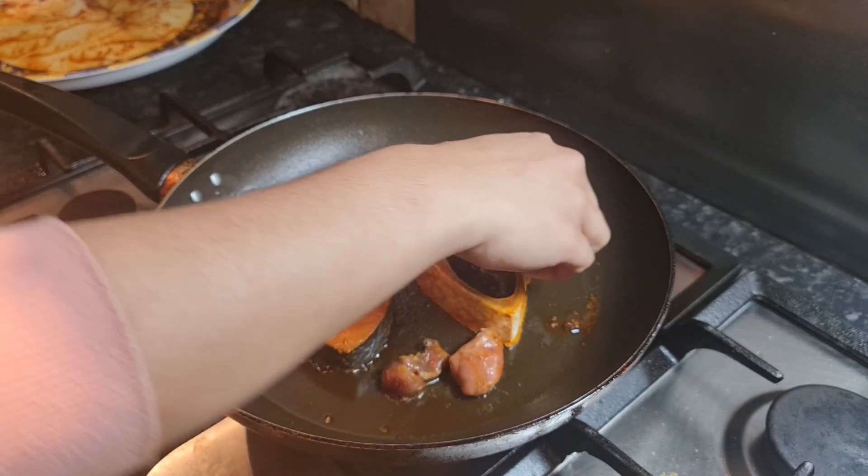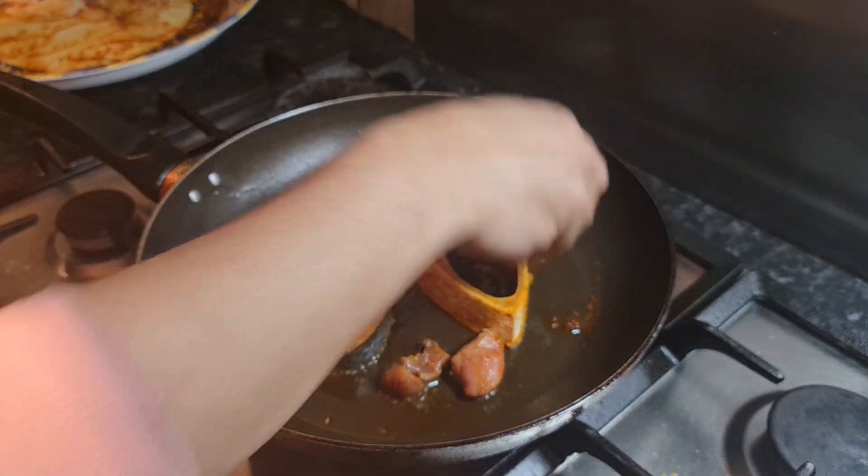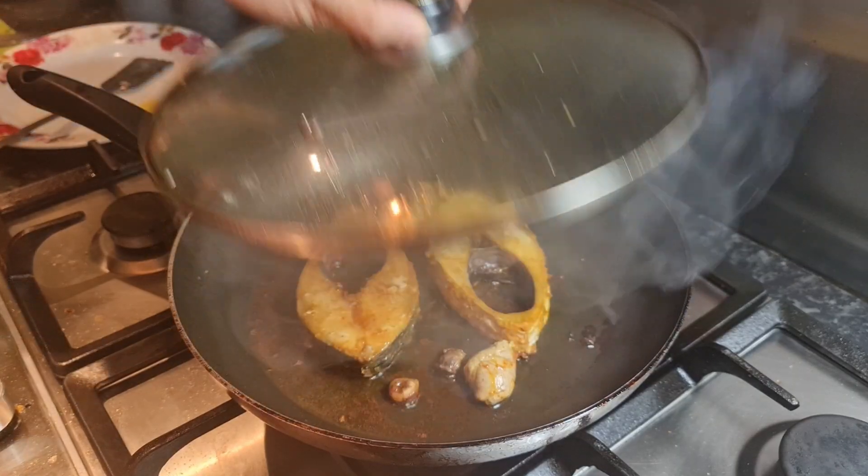Same thing — we're going to leave it for five minutes on medium flame. Five minutes later, now time to flip our fish.